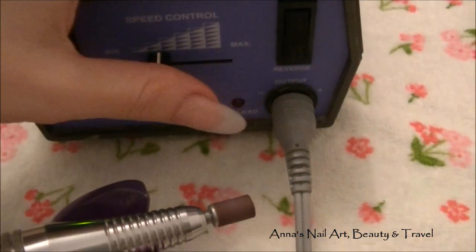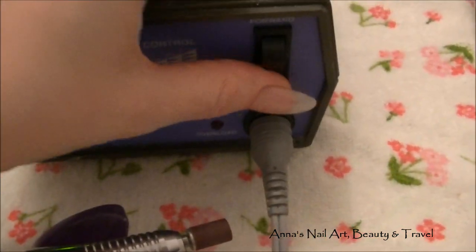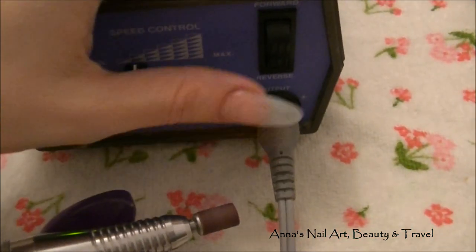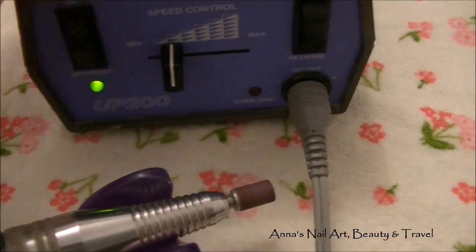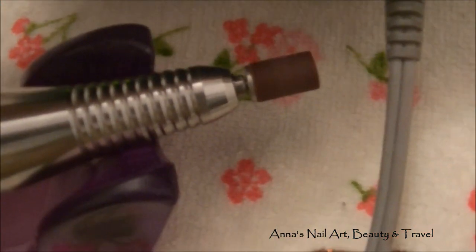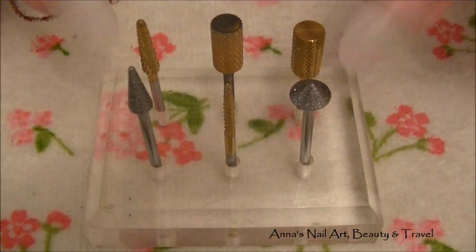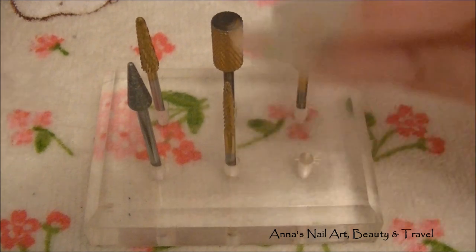To turn it on reverse, if you're working on your opposite hand, you just flip the switch right here — so you don't have to turn off the whole entire unit. You can just switch it right here and it goes back and forth. I've got some diamond bits here — these are called diamond bits, the ones that are silver in color.